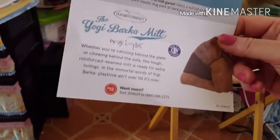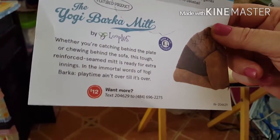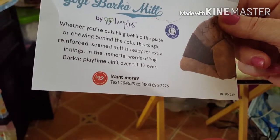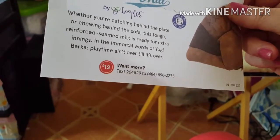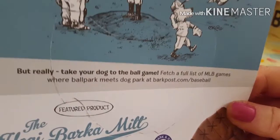It says the Yogi Barka Mitt. Whether you're catching behind the plate or chewing behind the sofa, this tough reinforced seam mitt is ready for extra innings. In the immortal words of Yogi Barka, playtime ain't over till it's over. Then up here in the gray section it says, but really, take your dog to the ball game.